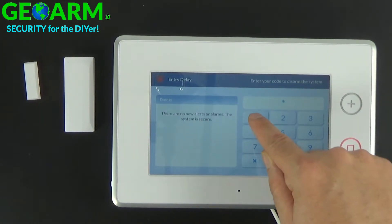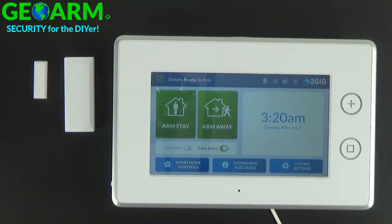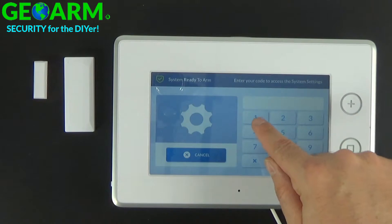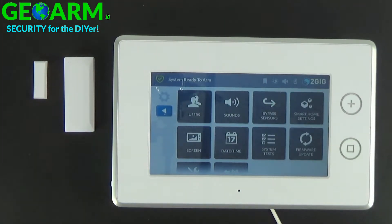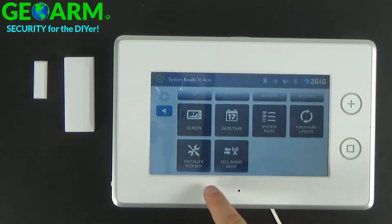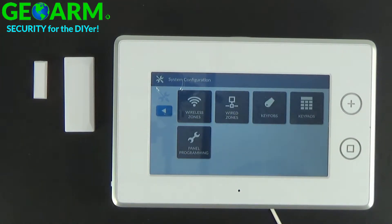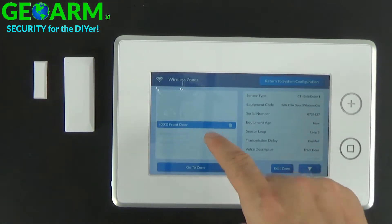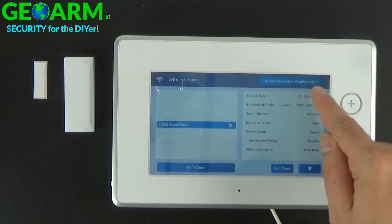So for now I'll disarm the system, close the door, and go ahead and show you the setting. If you enter programming, I'm going to look at the programming on this exact contact. You're going to go to Installer Toolbox, System Configuration, Wireless Zones, and you're going to see I only have one contact programmed — Sensor Type: Exit Entry 1.